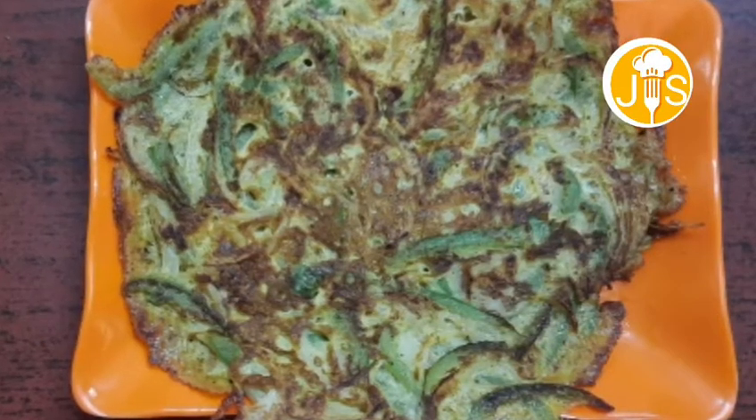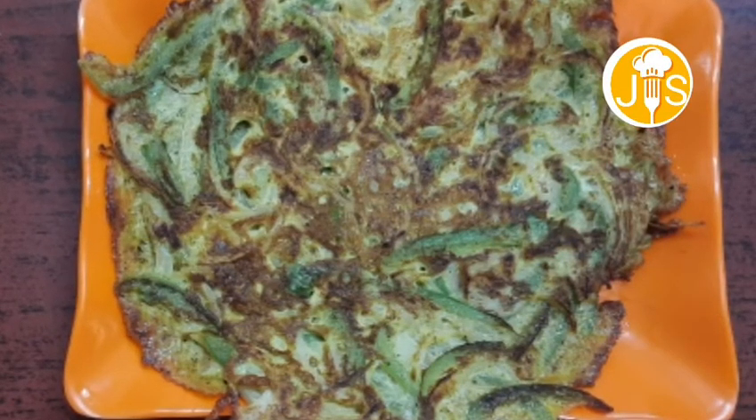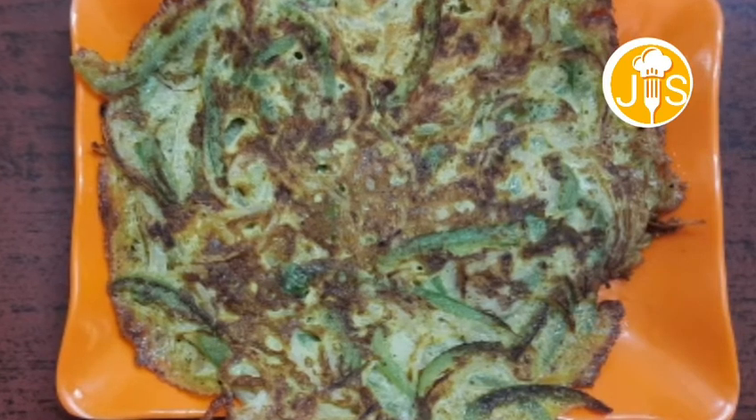Hello friends, welcome back to my channel, JSML. Let's see a different omelette now.